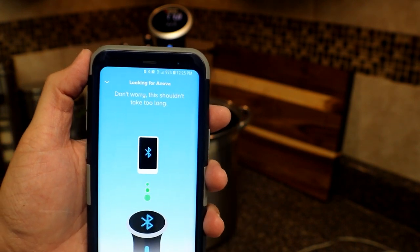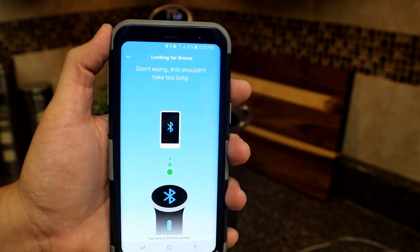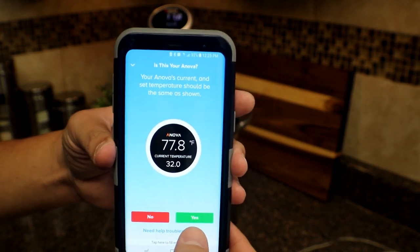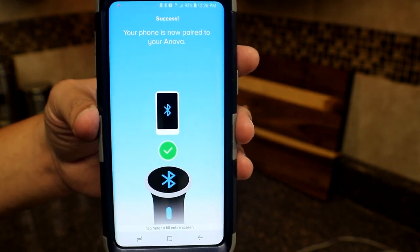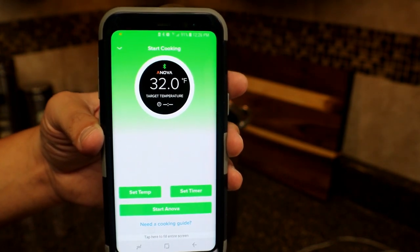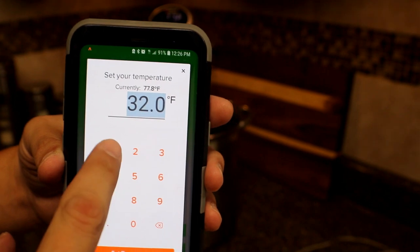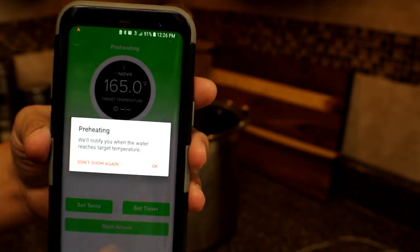The device is really easy to use — as long as you have Bluetooth activated on your phone, it'll look for the device on its own. Once connected, you'll be able to control the device directly from your phone. You can see the temperature of the water and what the current temperature is set on the device. Select yes to connect the device to your app. Then go ahead and set the temperature you want and hit 'Start ANOVA' to begin the cooking process.